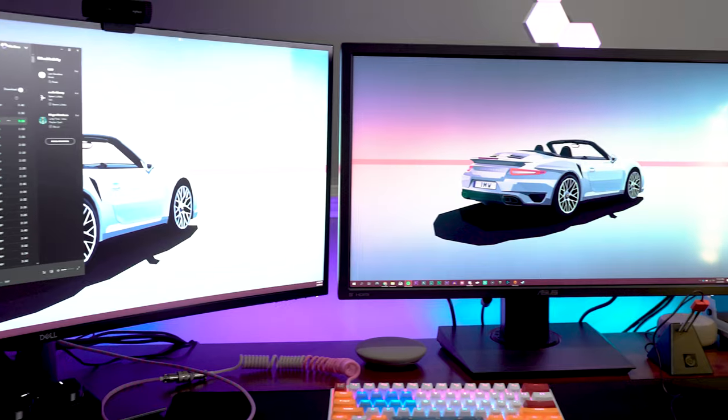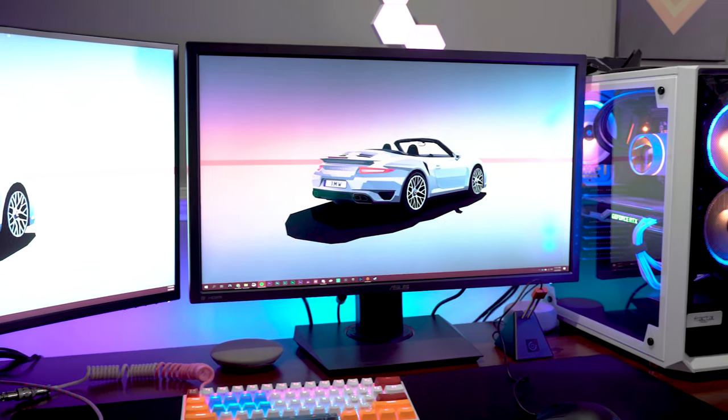That's one of the reasons why I say this is a really good console gaming monitor. I did try to play some PC games on this thing. It does have FreeSync, but it's not G-Sync certified because of the age of the panel, and it's not necessarily that great of a PC gaming experience.